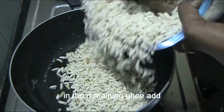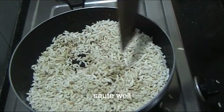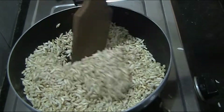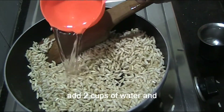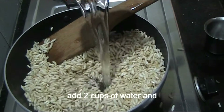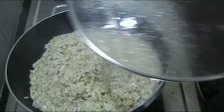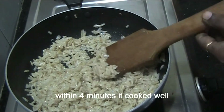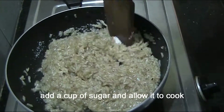Now let's lightly roast this in oil. Cook this for about 4 minutes on a low to medium flame. We'll also add sugar to a cup of water and mix it in.